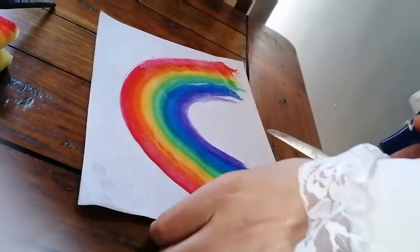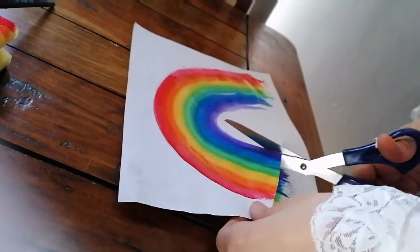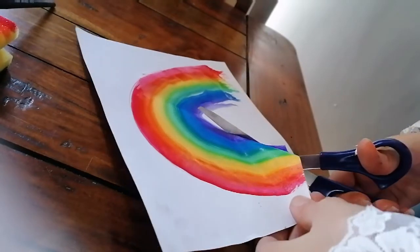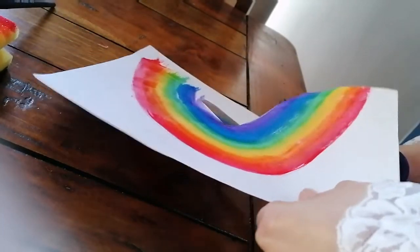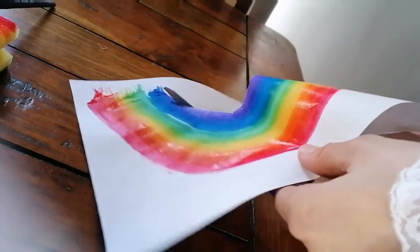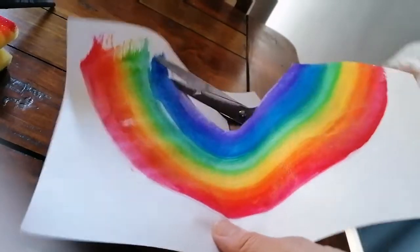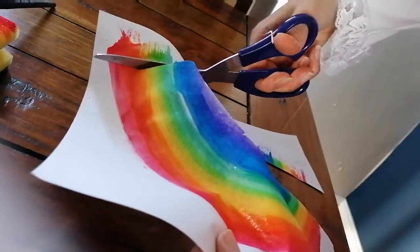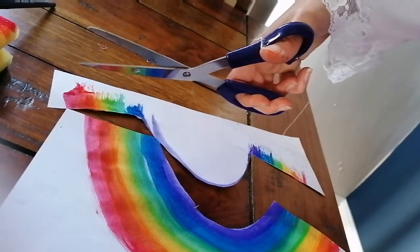Now once your rainbow is dry, we are going to cut it out. You don't need to cut around all of the bits, just the main rainbow shape — just round like this. We don't need to get all those bits on the end; just straighten that up like this, and continue until you've cut the whole shape out.